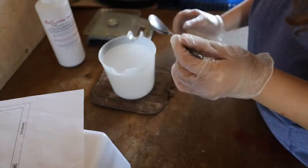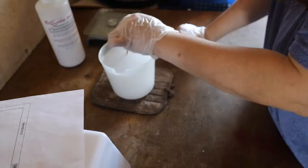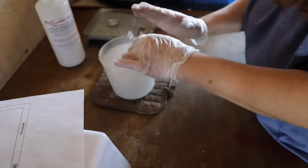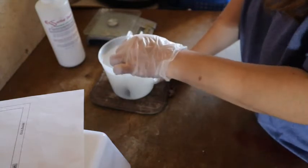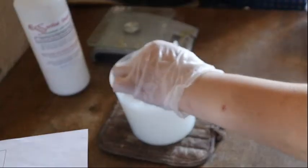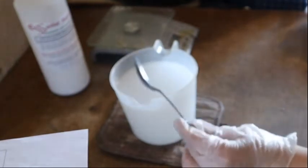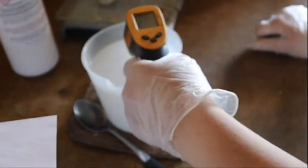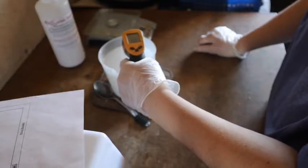Carefully stir this to make sure the granules dissolve. Do not splash this on yourself or you will get chemical burns — this is why people are afraid to deal with lye, because it can be dangerous. But if you use common sense and take your time, you're perfectly fine. There is definitely steam coming off this. I can see the temperature is sitting at 165 degrees and going up.